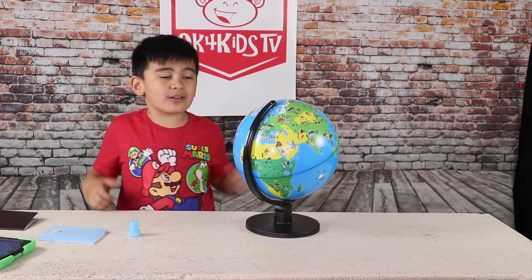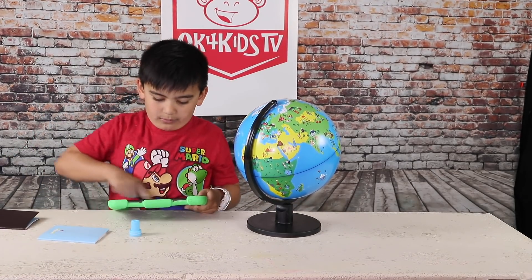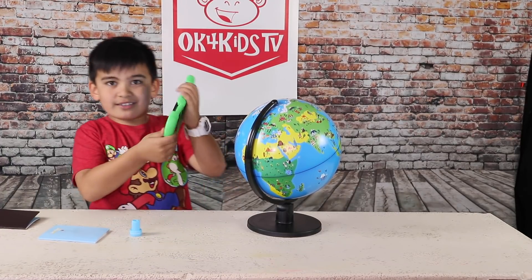The first thing you need to do is build the globe. The second, download the app. And here's the app.